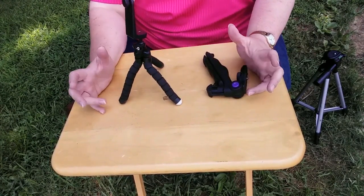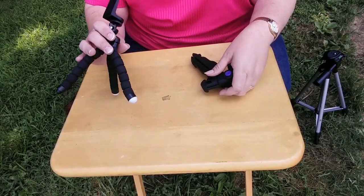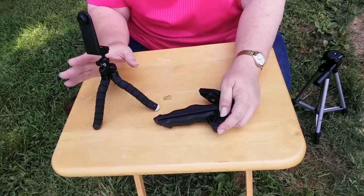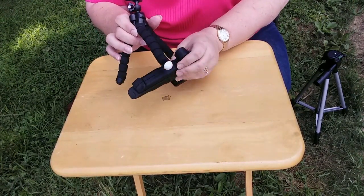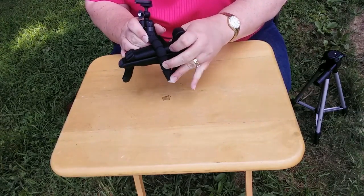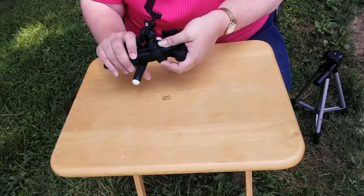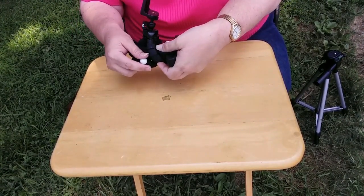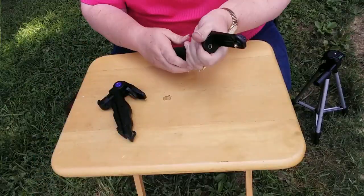I looked earlier and I did not find a large stick, so I'm going to use the pistol grip tripod just to give you an idea — work with me here. You can just take this tripod and wrap this leg around just about any small branch.